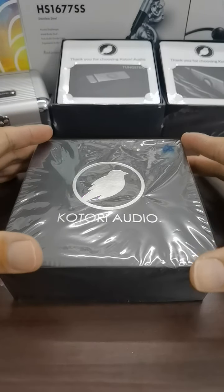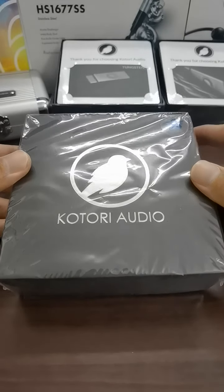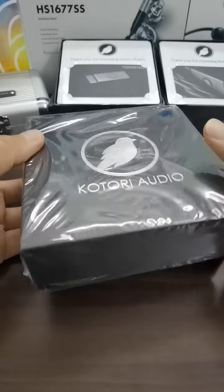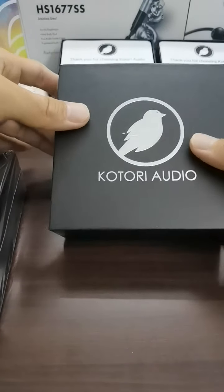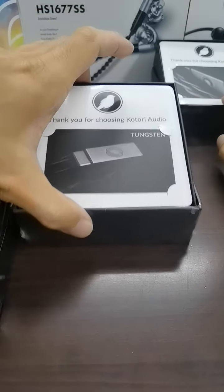Hi guys, welcome back to my channel. Today we'll be unboxing the Kotori Audio Dawnless in-ear monitor, a high-performance in-ear monitor. You get almost the same package from the exterior, like what you get in the conventional Kotori Audio tungsten or silicon series.